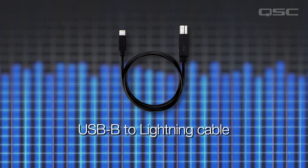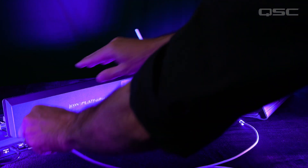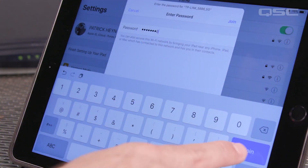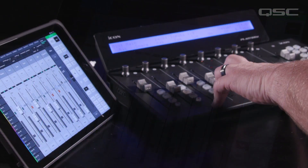Next, you're going to connect the control surface to the iPad. The simplest way to do this is to use a USB-B to lightning cable — sometimes also called the lightning to MIDI cable — to connect the control surface to your iPad. Connect the external controller to the iPad through the lightning port using the USB-B to lightning cable. Now connect your TouchMix 30 Pro using Wi-Fi and launch the TouchMix control app. You now have full remote control of the mixer with the external controller.